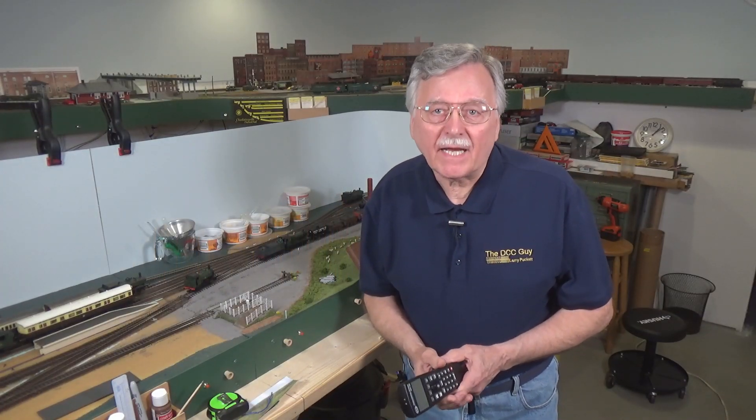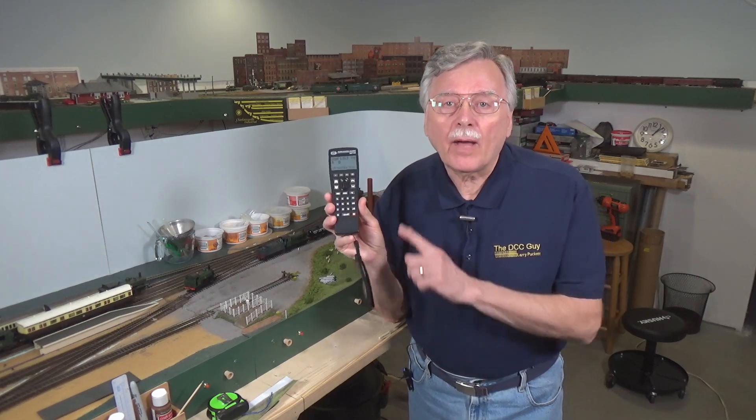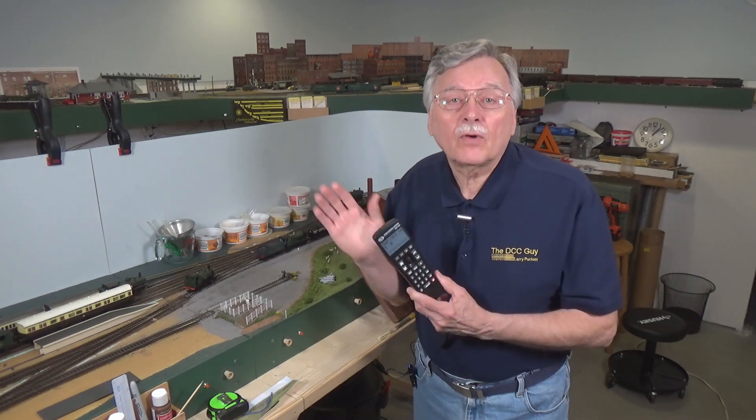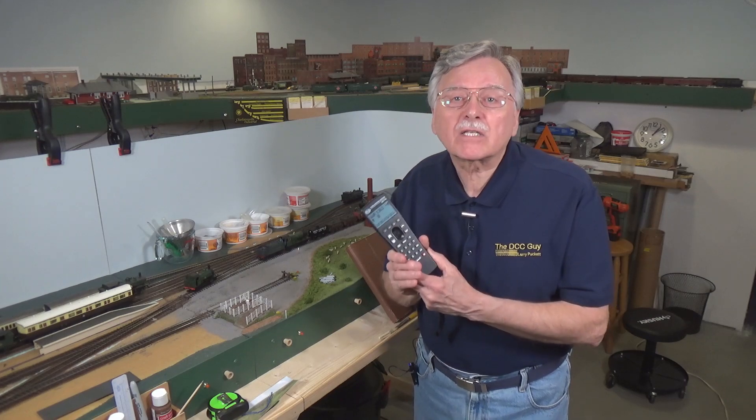Hi, I'm Larry Puckett, the DCC Guide. Today we're back here at the module because I want to show you how you can use a Wi-Fi throttle like this TCS UWT-100 to run trains on your PowerCab controlled model railroad. So let's go ahead and get started.